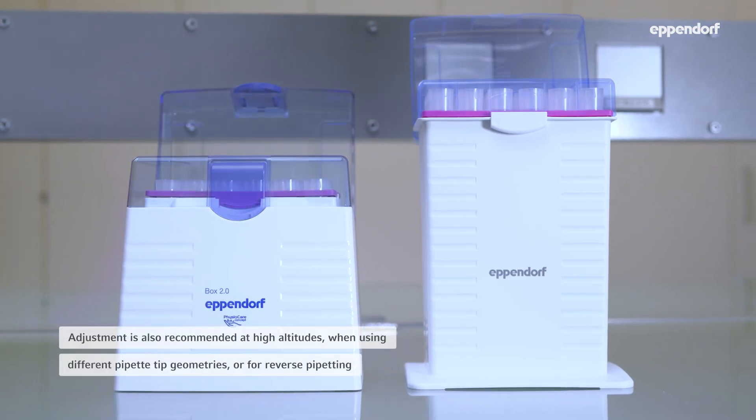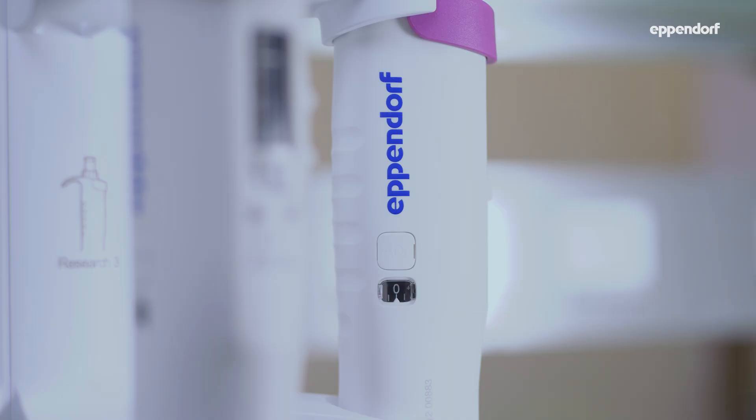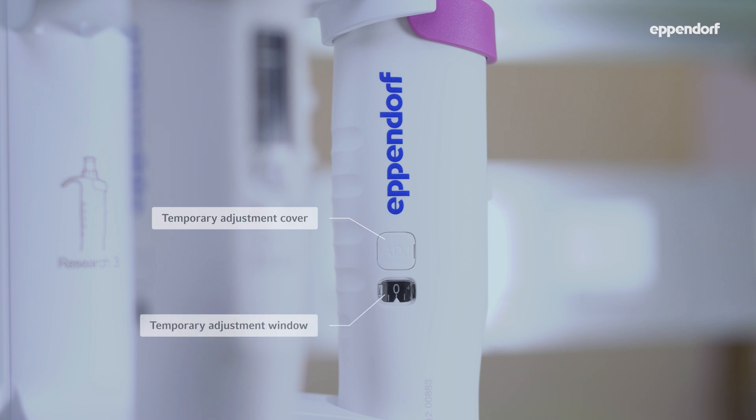Adjusting the pipette is also recommended when using it at high altitudes or with elongated tips. The temporary adjustment changes the volume that the pipette aspirates and dispenses to compensate for the effects of liquid properties or air pressure. It can easily be reset to the manufacturer's calibration.